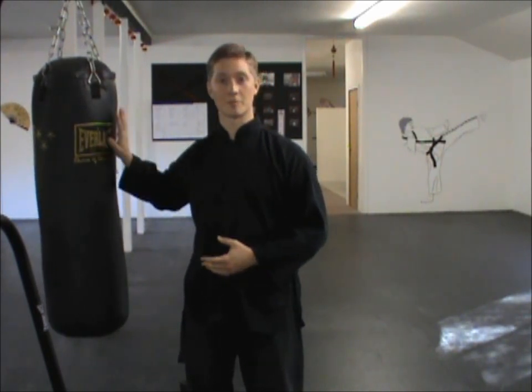Anyway, thank you so much for watching. I hope you found this video very helpful, and I hope that it gives you some ideas of things you can do with a punching bag that can help you develop your explosive power for your internal martial arts.